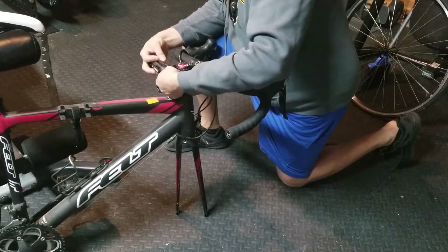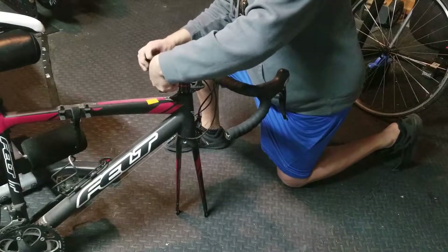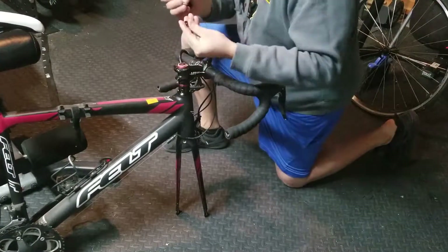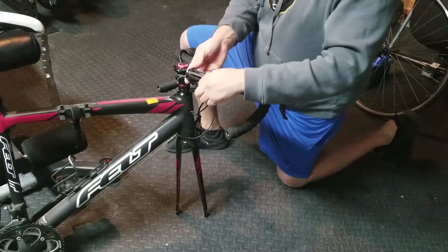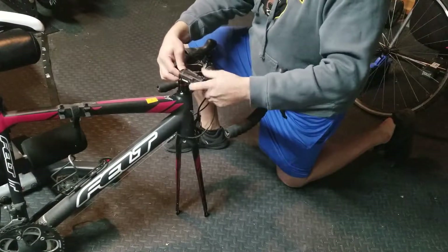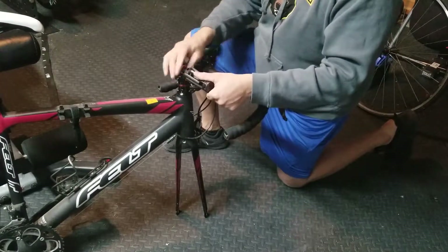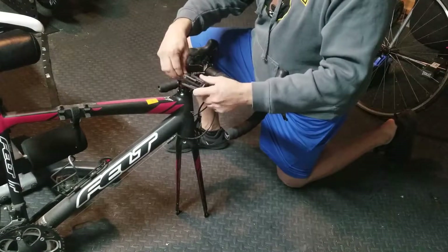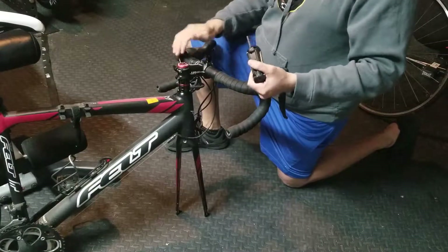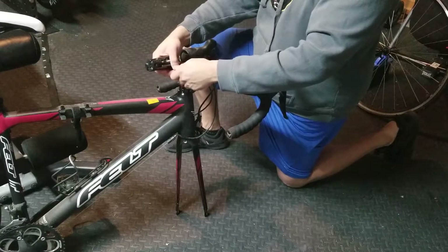After doing my investigation on how to do it, I decided to use the Allen wrench. Make sure when you take the screws off, you save them — you don't want to lose them. These two screws: some people try to take them off from a different spot, but if you're removing more than necessary, you're adjusting the handlebars instead of the wheel or fork.